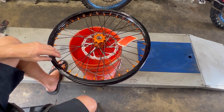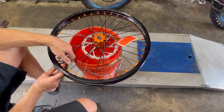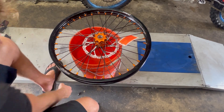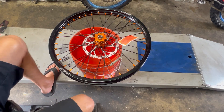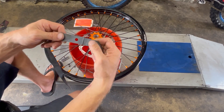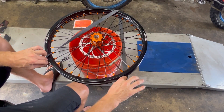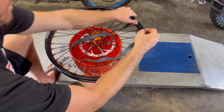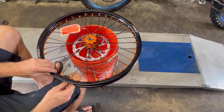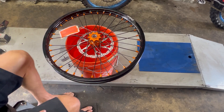The first thing we're going to do is take the rim lock out. There are multiple ways to do this — my way might not be the best way, but this is what works for me. We're going to put a rim strip on. The hole is going to go where your valve stem goes, so just put the rim strip on, make sure it's not twisted, stretch it out over the wheel, and line the hole up.